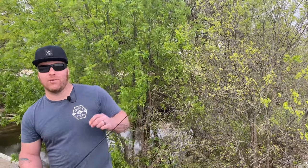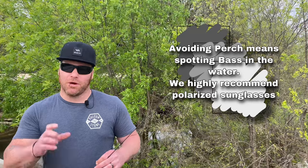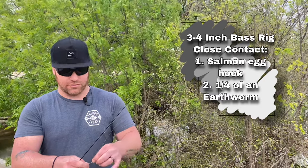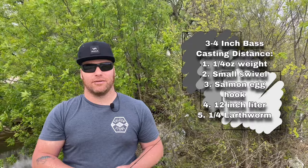Hey guys, so today we are going to try and land some small largemouth bass for aquarium fish. We're targeting small largemouth to put in your aquarium. If you're trying to go for real small ones, like three to four inch, I would use a salmon egg hook or one of these little super tiny panfish hooks and use worms — earthworms or those little tiny trout worms. When I'm sight fishing real close by and my bait has a little bit of weight to it, I keep it really low profile and don't put anything on my line but the hook and my bait.